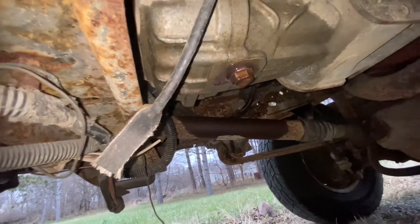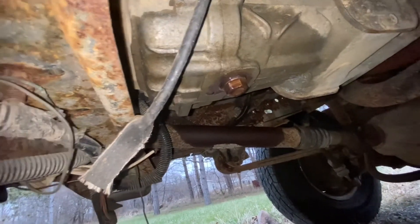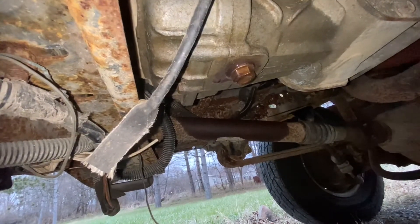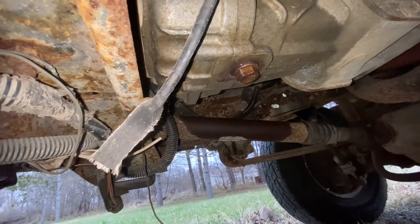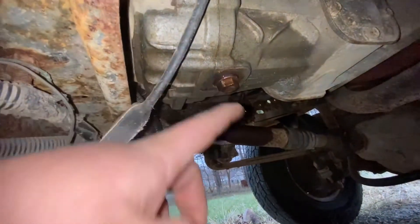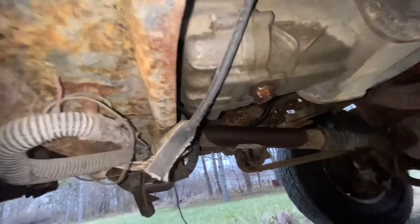Don't tighten it too tight — just get it snug, and then snug it just a touch more, and that's it. Aluminum case, aluminum plug — you won't have threads if you over-torque it.